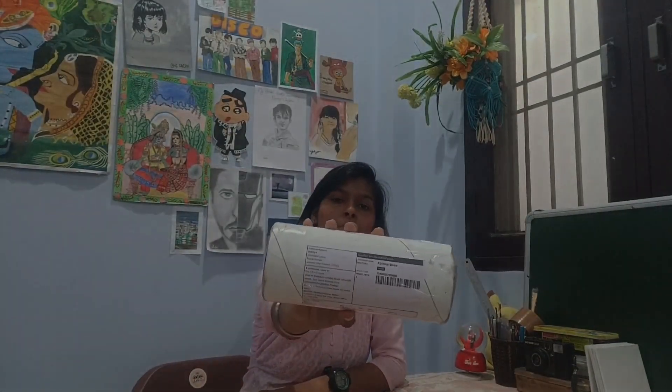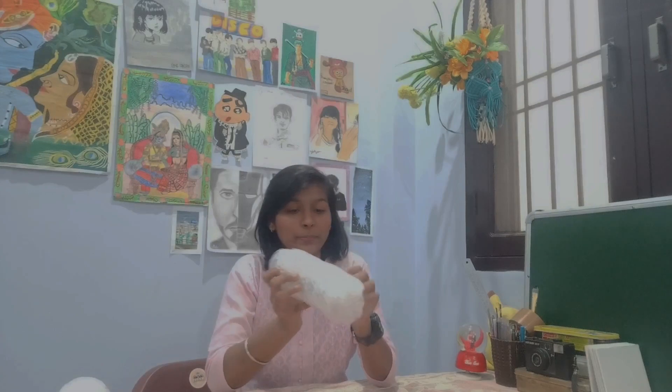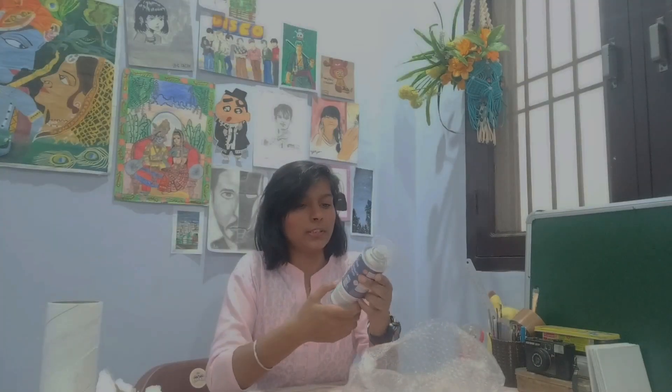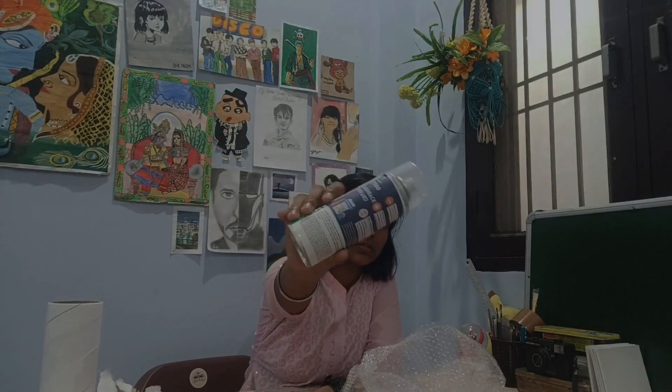I'm going to make a gloss varnish. Can you show them the bag? Yeah. It's a big bag.